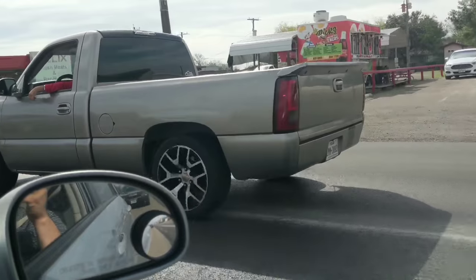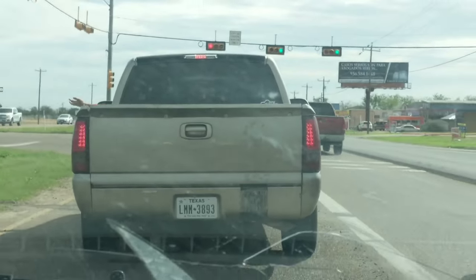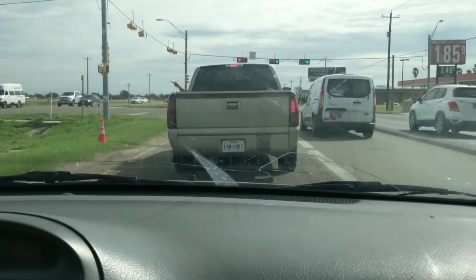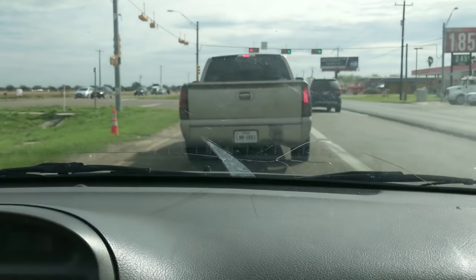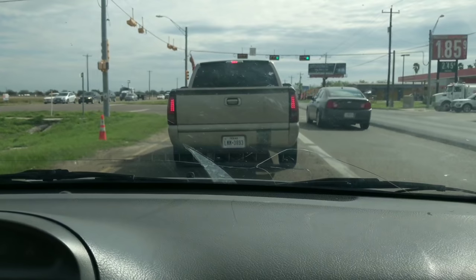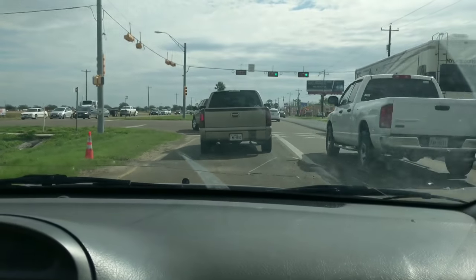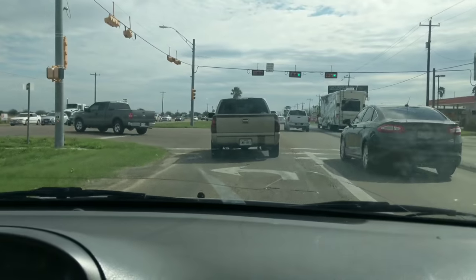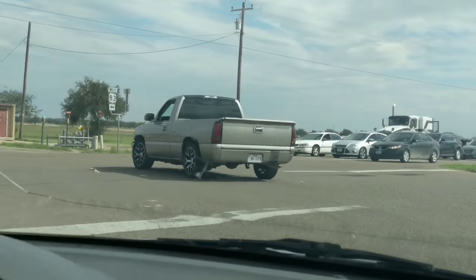Look at this dude — my uncle — he took off way before us. I don't know what he's doing, he took off way before us. Good thing we told him where we were going. This dude was trying to race a freaking SRT8 Challenger, like if he even had a chance. Damn, that's a sexy ride though.